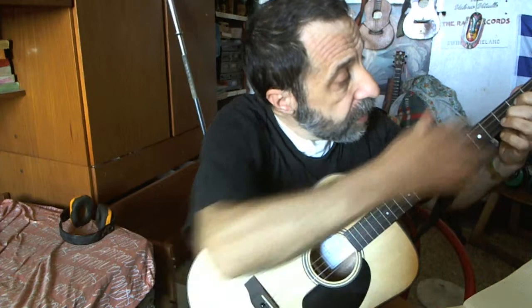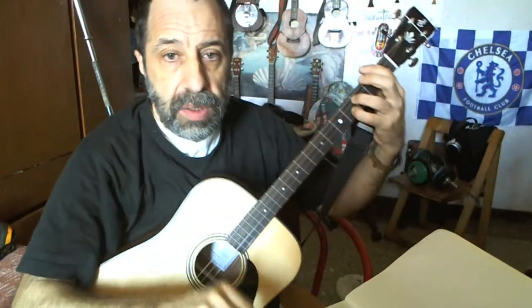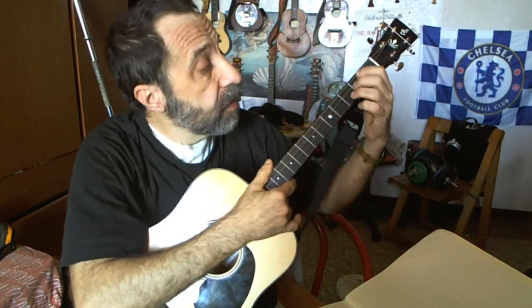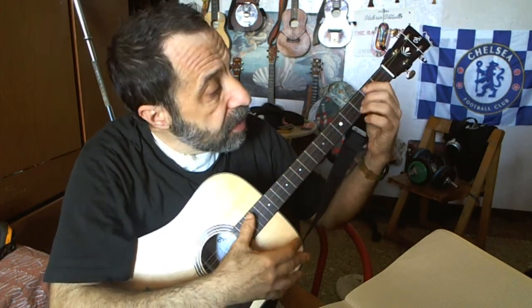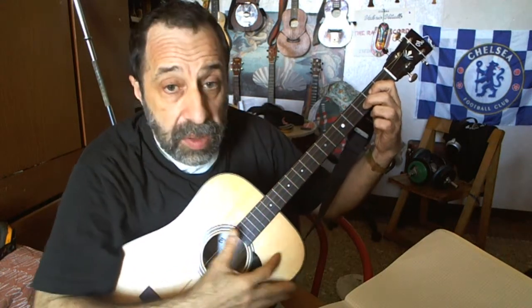So obviously the root of the chord — the chord shape — you start seeing it when you don't have open fret strings. So this is F sharp. And this is F.